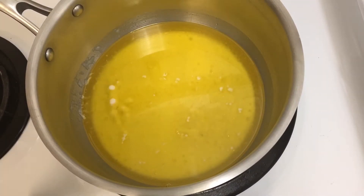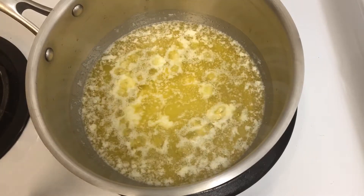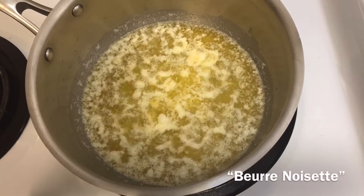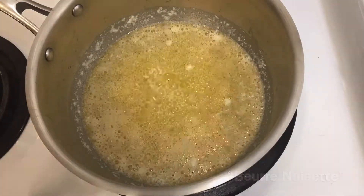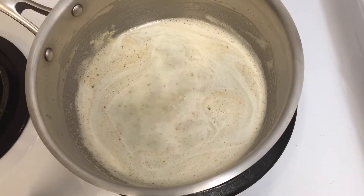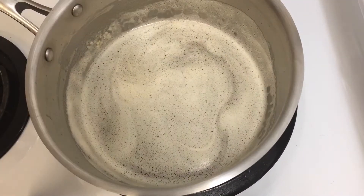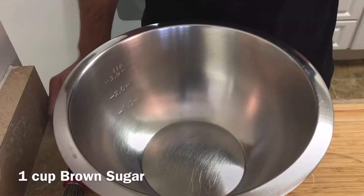This will toast the milk solids in the butter, resulting in a rich nutty flavor. This is why brown butter is also referred to as beurre noisette, which roughly translates to hazelnut butter. Keep an eye on it because it can burn very quickly. When it reaches an amber color, remove it from the heat and cool it down.